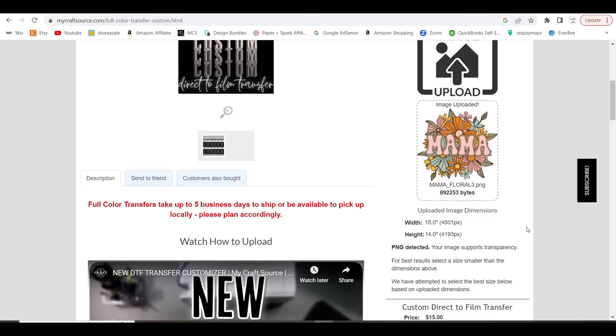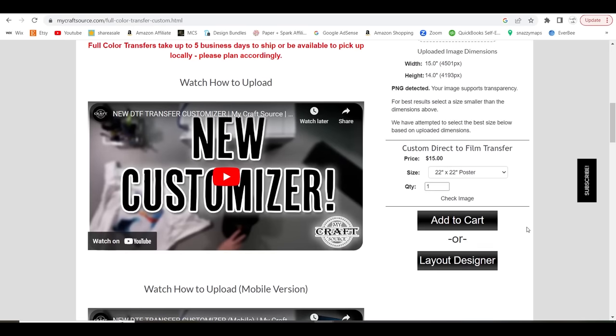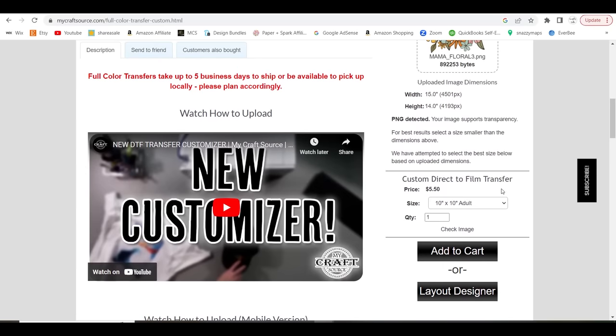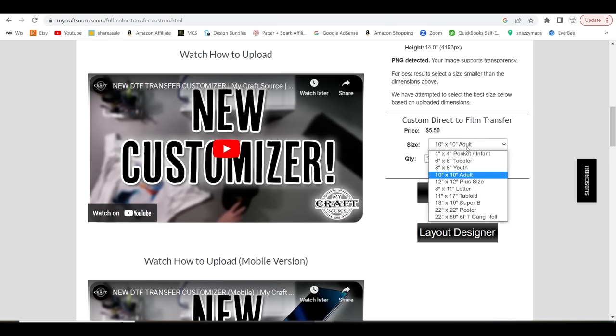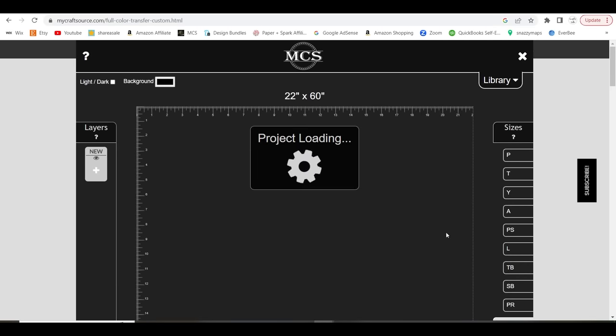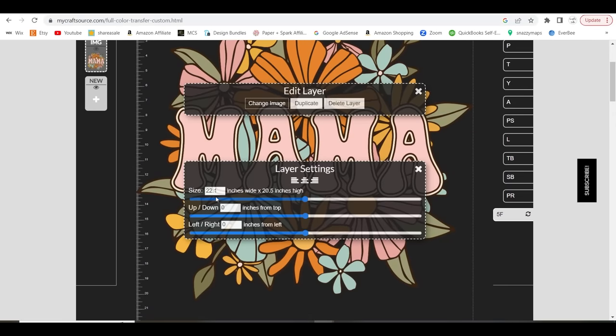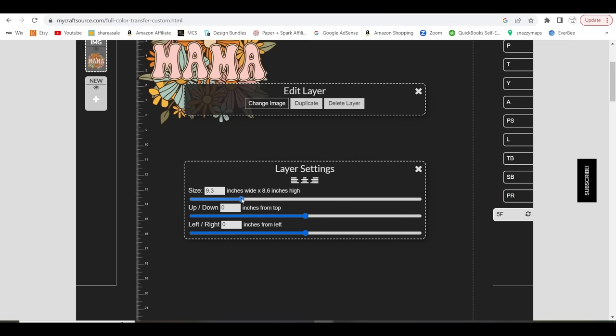If you only want one print, you can select your size — say, a 10x10 adult — and you're done. But if you want to order multiple different patterns and designs, we're going to select the size we want. We want a 22-inch by 60-foot gang roll, so I'll go ahead and select that and then hit Layout Designer. Our design is showing at 22 inches wide, and we're going to scale it down to about 10.